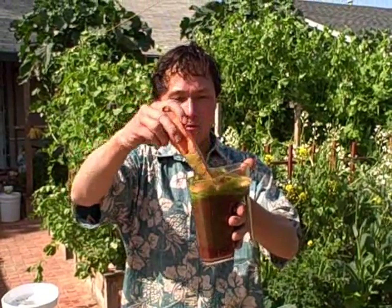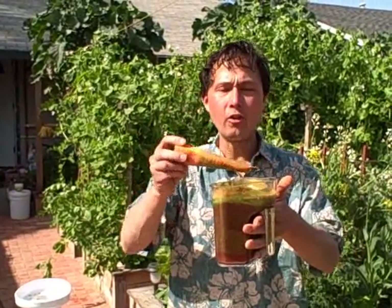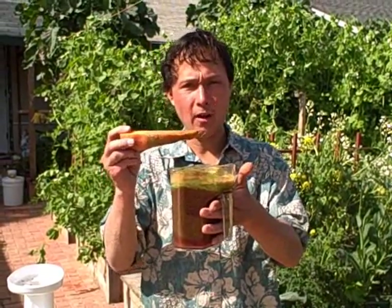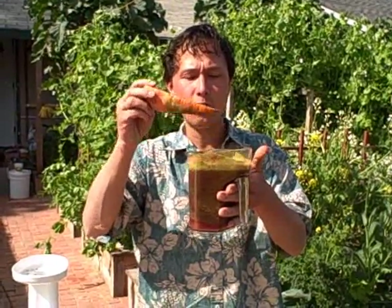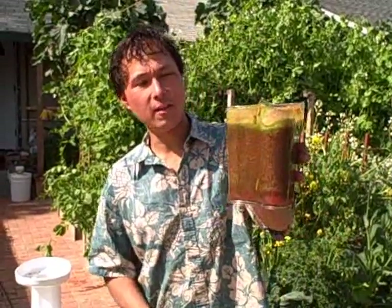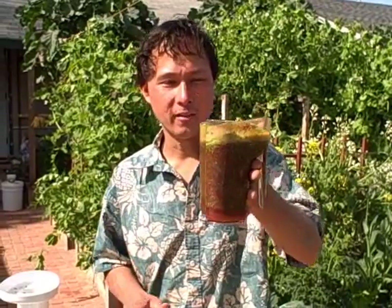Some people ask me about the foam — what's up with the foam? Can I drink the foam, should I pour it off? All juicers will create some level of foam, and the level of foam depends on the juicer and the produce being juiced. If you don't want to drink the foam, you can put it through a gravy strainer or a sieve to get rid of it, but it's perfectly fine to drink. So there we go, we got it mixed up — not quite that classic red color we're looking for, but let's see how it tastes.